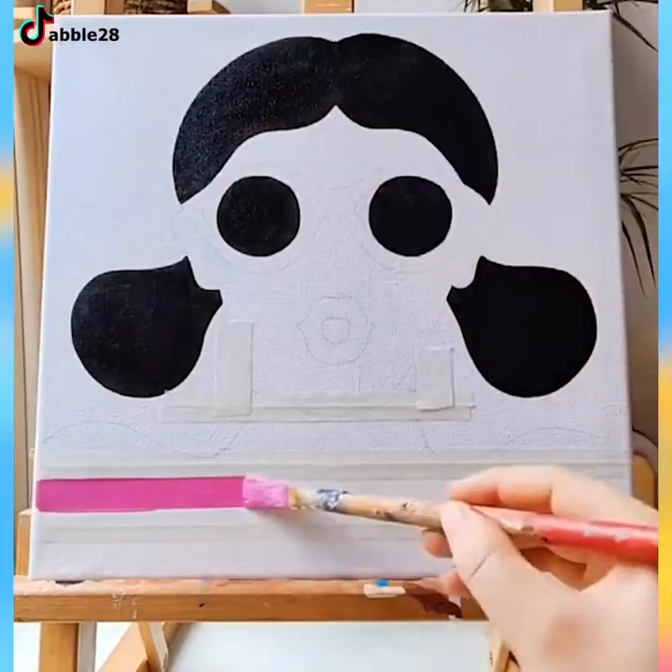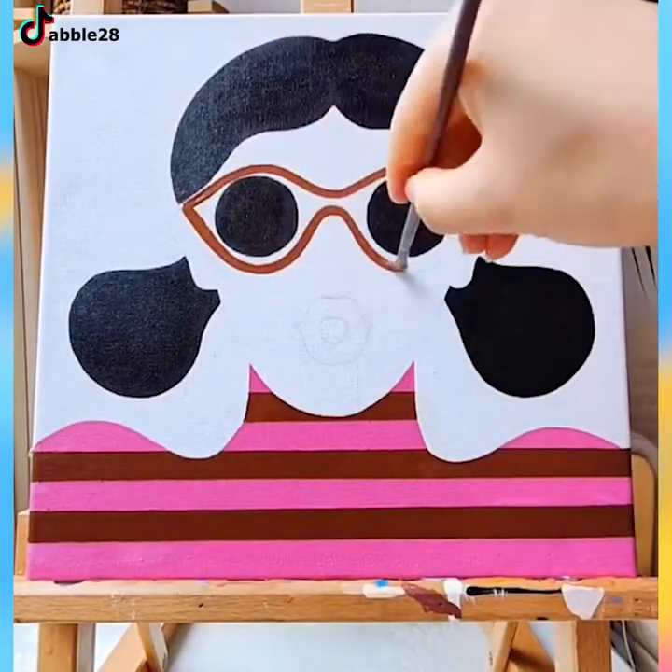I haven't seen such smooth painting skills in a long while. The artist — she is very good at her job.